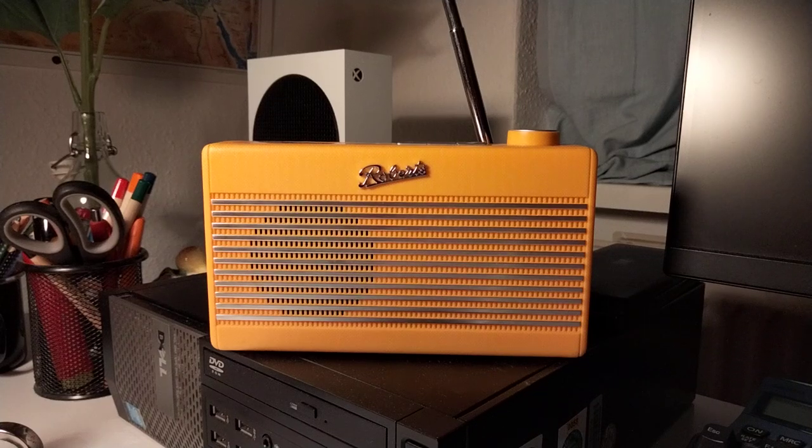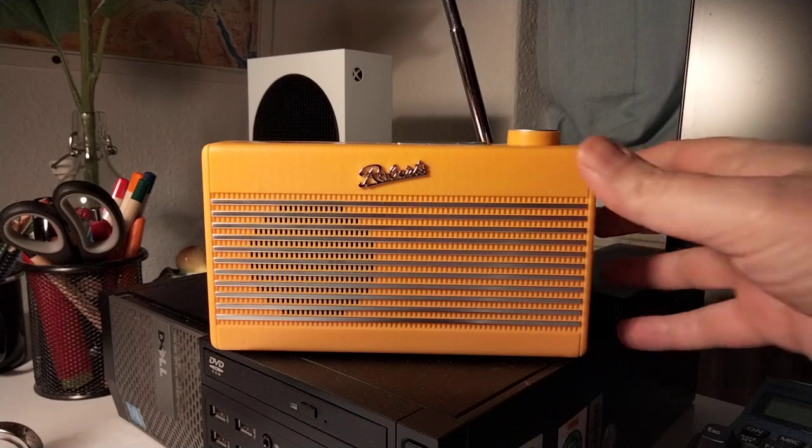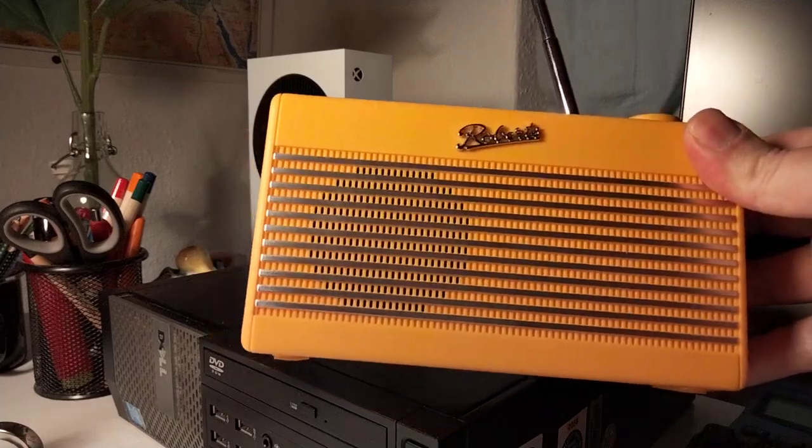Good evening ladies and gentlemen. This is a short review of the Roberts Rambler Mini in Sunburst Yellow. This is a DAB Plus FM Bluetooth radio with an inbuilt battery and a very nice retro design.